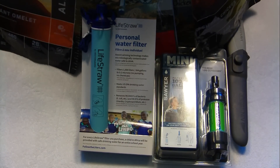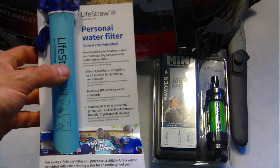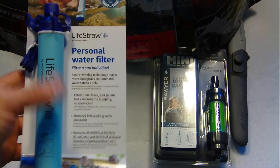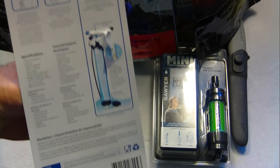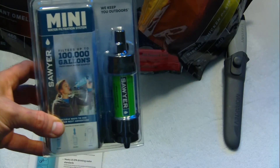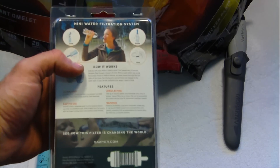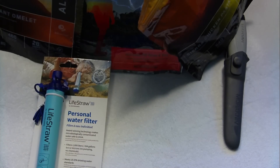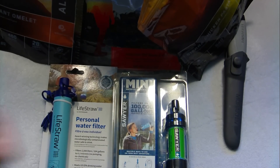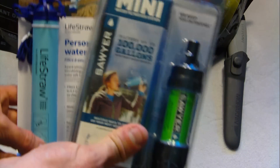I also picked up a LifeStraw, and I'm going to be doing some testing and reviews on this when I go on my camping trip in about a week and a half. I wanted to compare the differences between the LifeStraw and the Sawyer Mini water filter — I picked this up as well. I got these at Cabela's and at my local Army Navy surplus store. Can't wait to try them out.